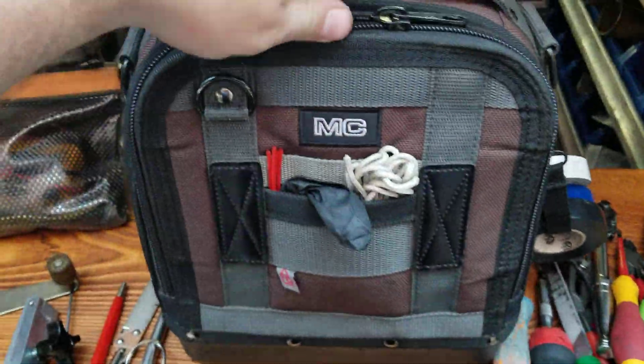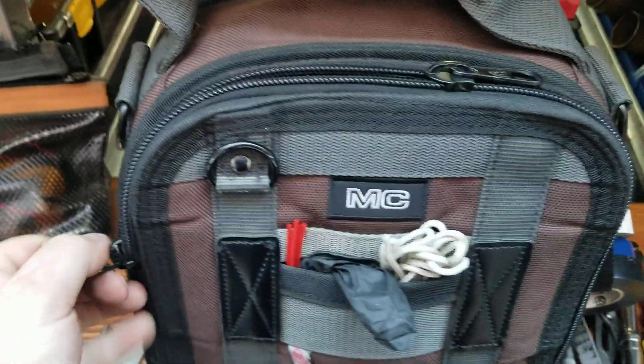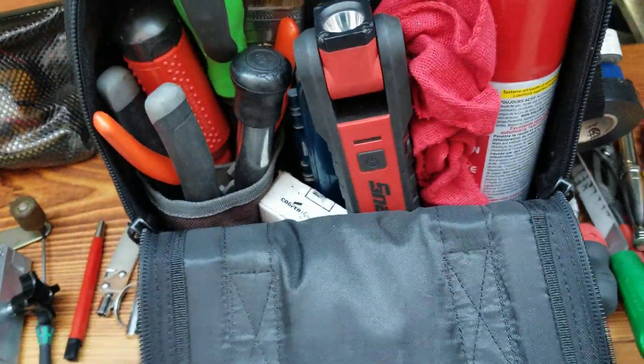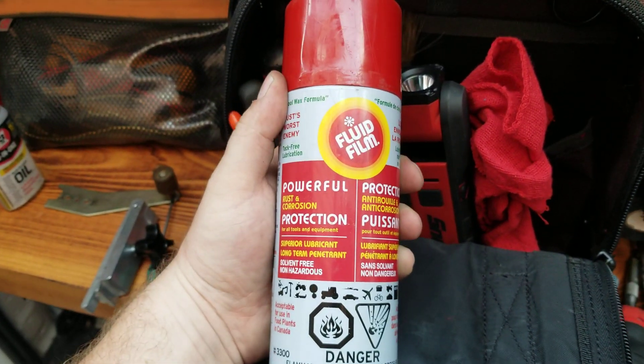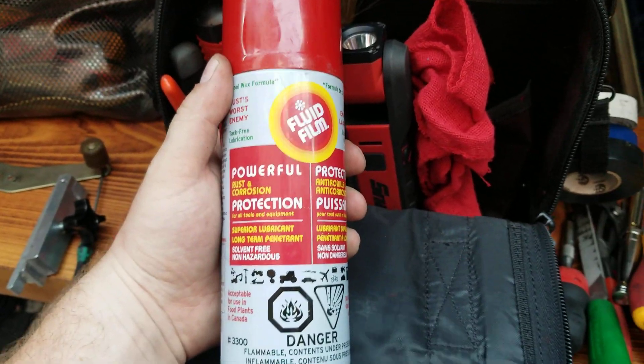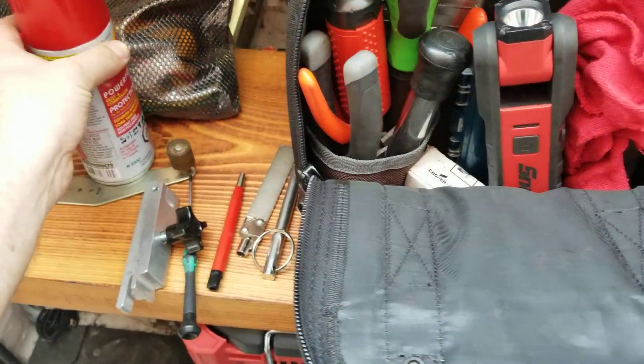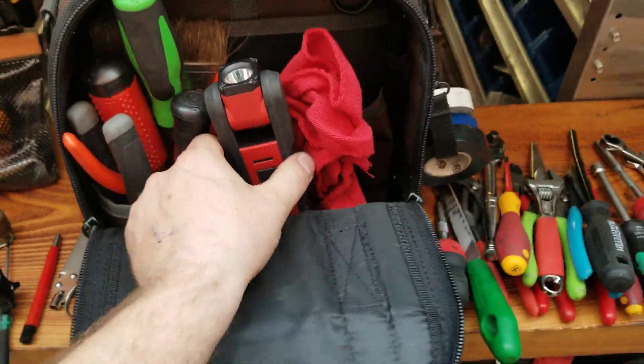I've got my gloves, Otis string things for your fluid film. I do a lot of handicap lifts — vertical platform lifts — that I go to quarterly, so we like to use this fluid film. It's a little tackier and lasts longer in between visits.